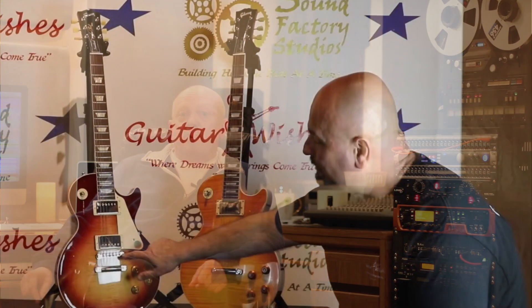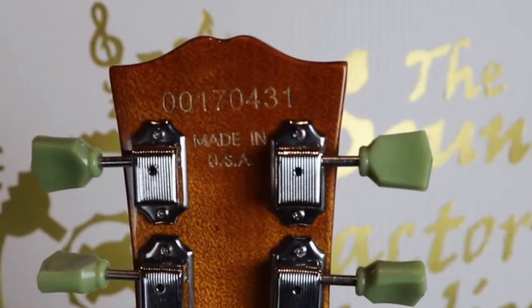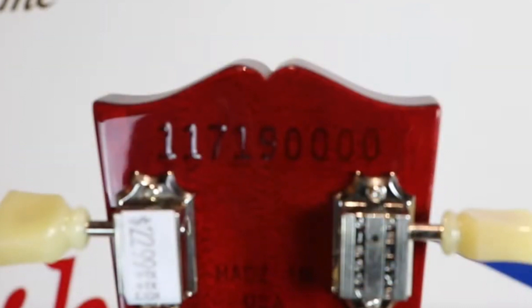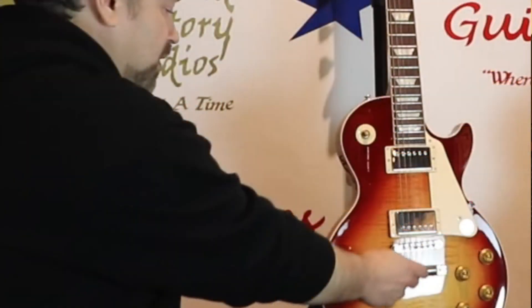I won't spoil the video, but Roger shows you what to look for in the bridge pins. He shows the serial number stamp that's in the headstock and the differences there. The positioning of the knobs and the spacing of the knobs. There's also the tailpiece drilling.